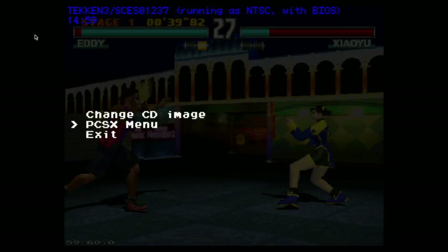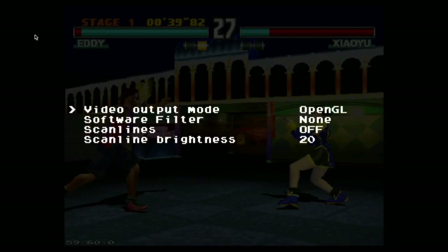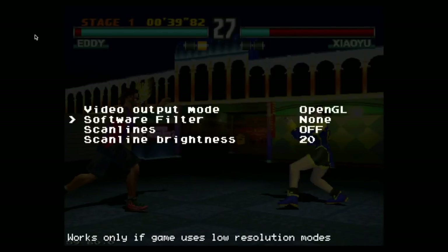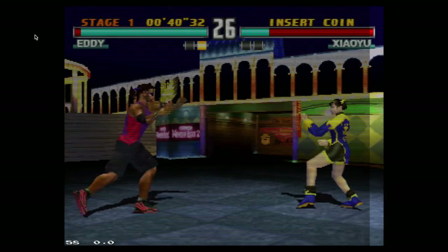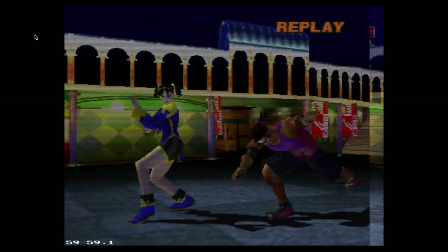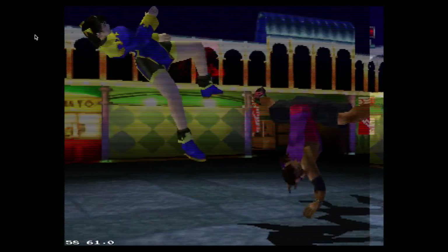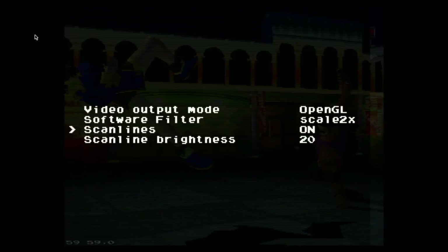There are some other settings we can mess around with. Go back to Options, Display, Video Output Mode — leave this on OpenGL, it will not work with SDL Window. Software Filter — I'm going to turn on Scale 2X. And we also have Scanlines, though they're not the best, and specifically in this game a little bit of the screen is missing. I just wanted to show you that they were in here. Part of the screen isn't covered with Scanlines, so I'm going to turn that back off and go to Eagle 2X.